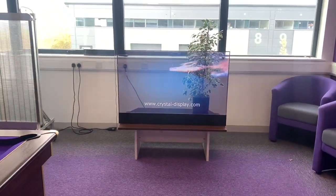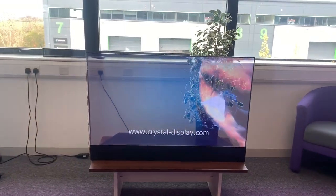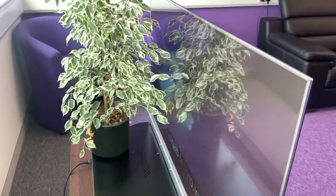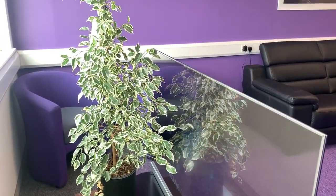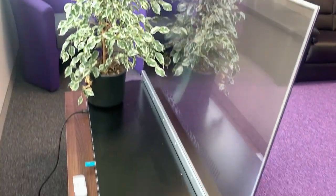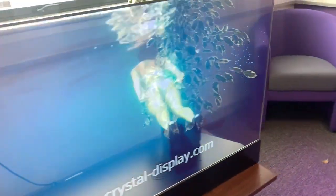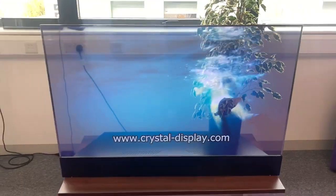You can see the transparency on this is really wonderful, and the effect you can produce with the appropriate content is a very nice display. If you'd like more information on this product, which is a 55 inch transparent OLED, please contact us at